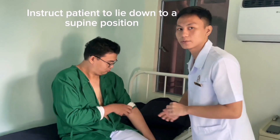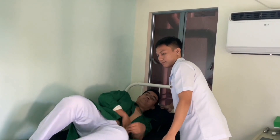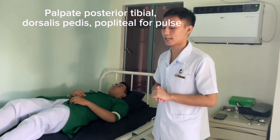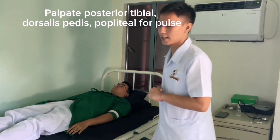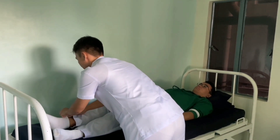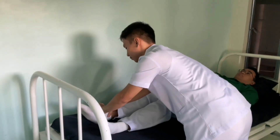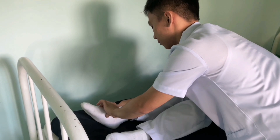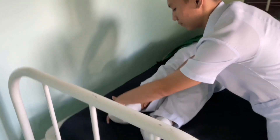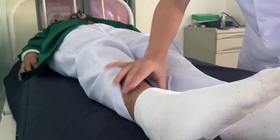I'll instruct the patient to lie down again. Then palpate for pulse and skin temperature at the posterior tibial, dorsalis pedis, and popliteal areas. Then assess the other side.